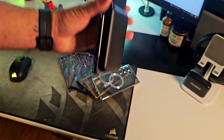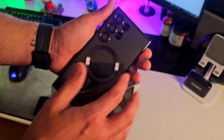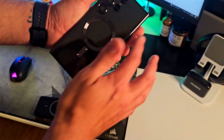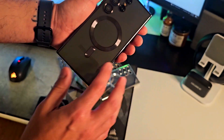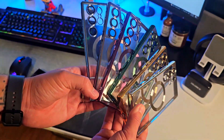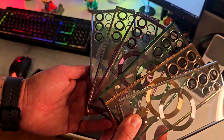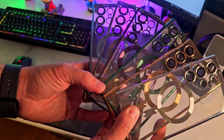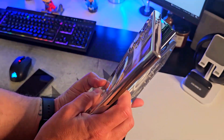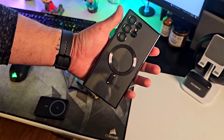It feels really good, super soft to the touch, fits to size, and the rounded edges and corners give extra protection. It's crystal clear and feels really really good. They also have multiple colors — purple, green, gold, silver, blue — they all look amazing and share the same features. They all fit perfectly to the actual phone.